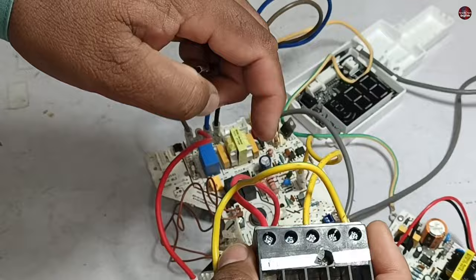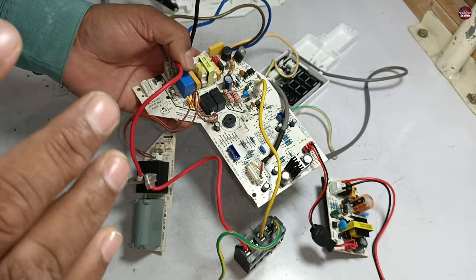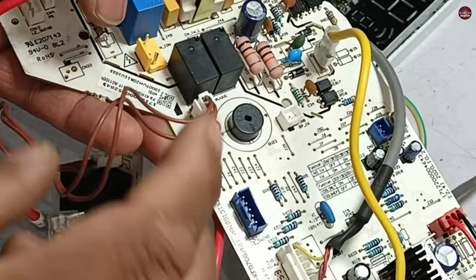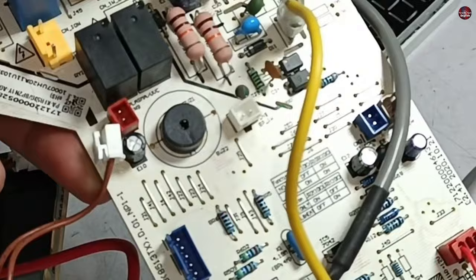The black wire will be installed in the two-end terminal of the indoor connector. These two brown wires are used to give 12 volts to this relay, coming from the main circuit board. Someone has made a mistake here — the 12 volts to the relay do not pass from this connector; rather, the 12 volts pass from the white connector. Someone has attached it to the wrong connector.